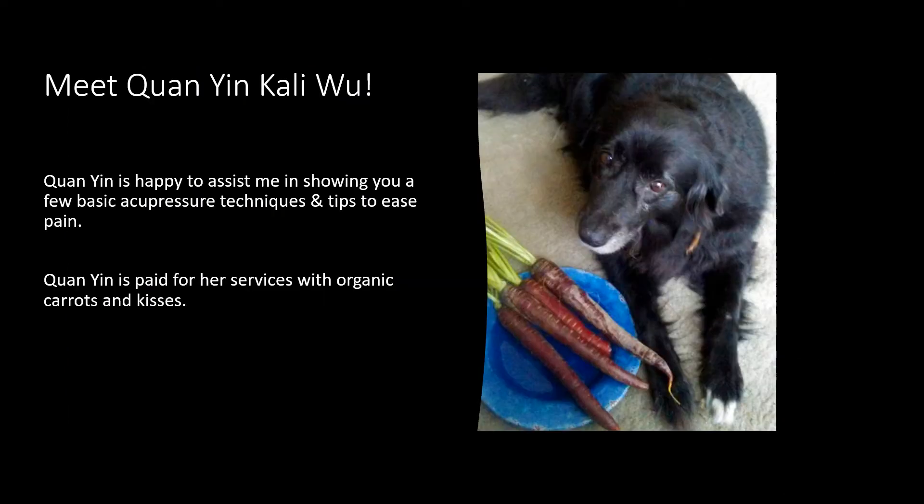Meet Kuan Yin Kali Wu. Kuan Yin is very happy to assist me in showing you a few basic acupressure techniques and tips to help ease pain and stress. Kuan Yin has paid for her services with organic carrots and kisses, and you can probably hear her eating one in the background right now.